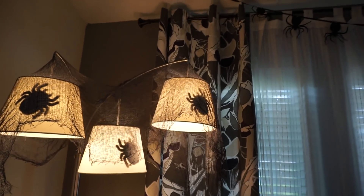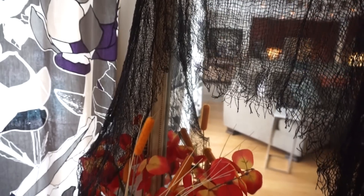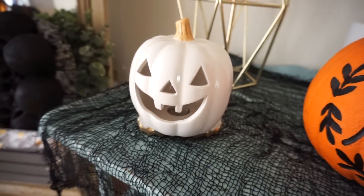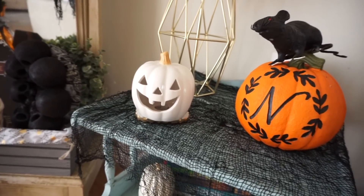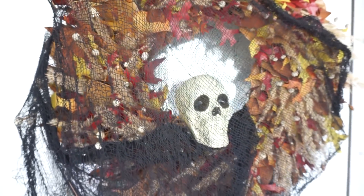I put some creepy cloth over lights and taped little foam spiders inside for extra creepiness. I also draped creepy cloth around my little skeleton fairies, over a mirror, along the front of some flowers, and on tables. As you can see, there are so many ways to use creepy cloth and it's only a dollar! I even added creepy cloth to my fall wreath along with a spider and a skull from Dollar Tree, and immediately my fall wreath became a Halloween wreath.